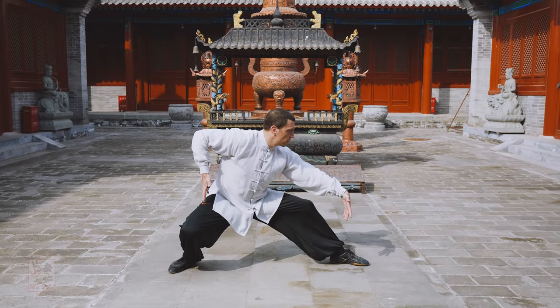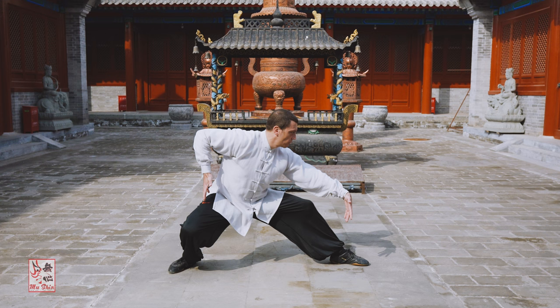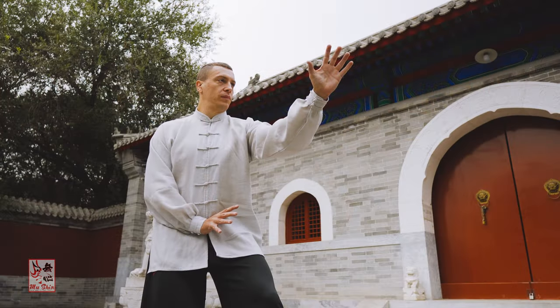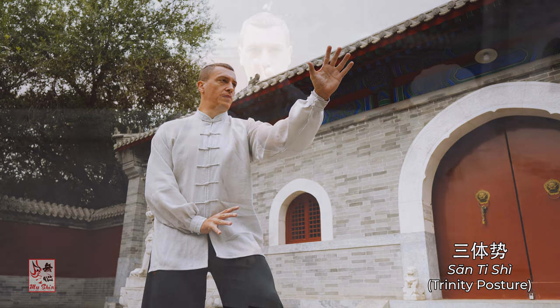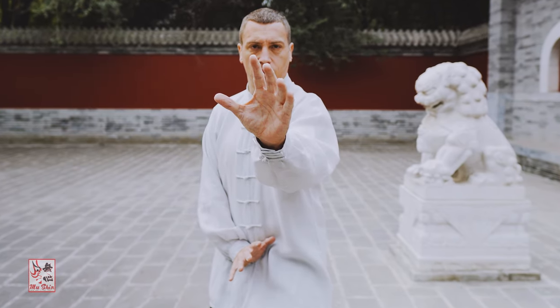Post standing practice, known as zhan zhuang or zhuang gong in Chinese, is a cornerstone of martial practice, particularly within the style and system of xing yi quan. Classically, all practitioners begin their practice and learning by standing in the santi shi posture, which is the trinity post standing practice.